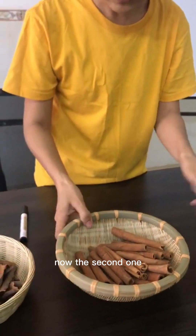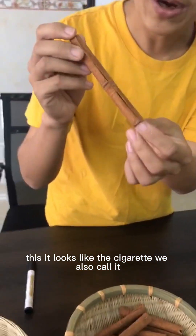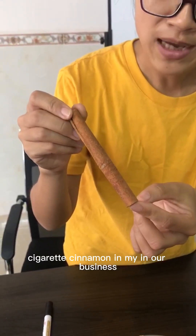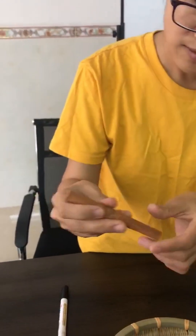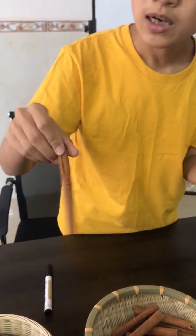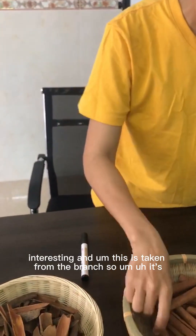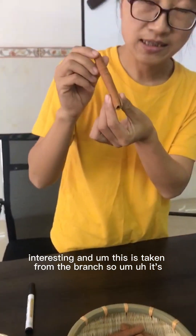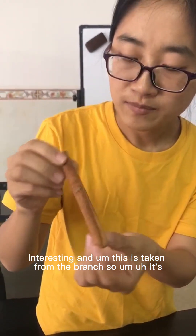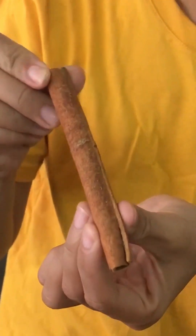Now the second one — it looks like a cigarette, so we also call it cigarette cinnamon in our business. You can stir your coffee, your milk, even your wine with it. It's quite interesting. This one is taken from the branch, so it's quite slim.